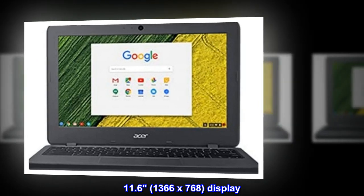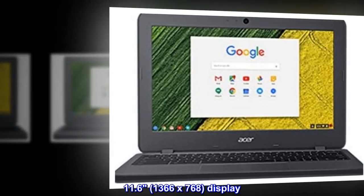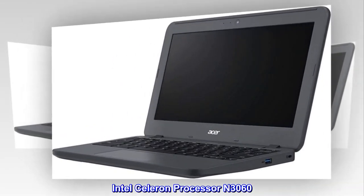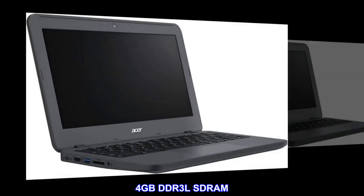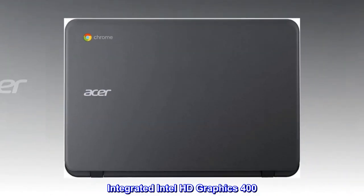11.6-inch, 1366x768 display. Intel Celeron Processor N3060. 4GB DDR3L SDRAM. Integrated Intel HD Graphics 400.